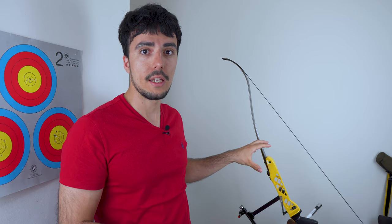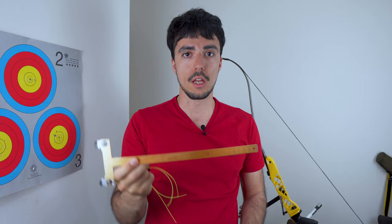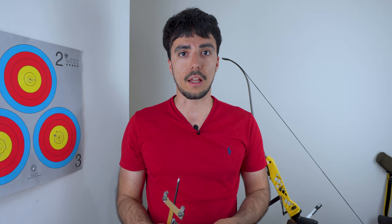I'm going to show you a super simple method — really easy. What we'll need to get started is just some simple strands of serving material. I've got two lengths here, roughly about 30 centimeters long, which is about the length of a bracing height gauge. We'll also need the bracing height gauge itself, then an arrow so we can test the knock fit on the string and make sure the gap between the knocking points is correct. And a simple knife to cut the thread and a lighter.